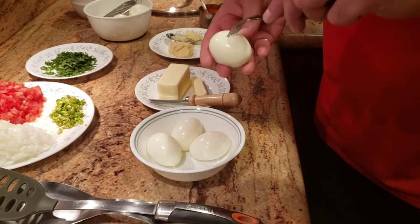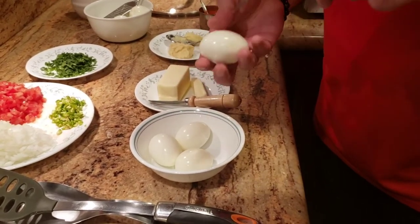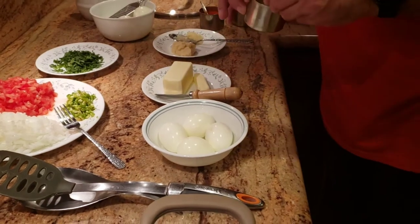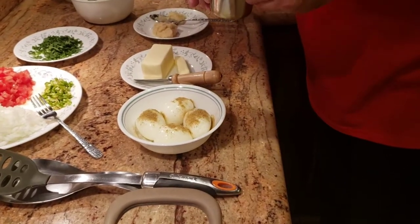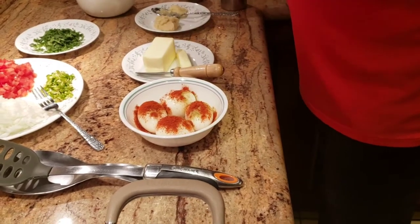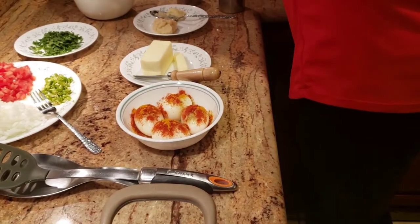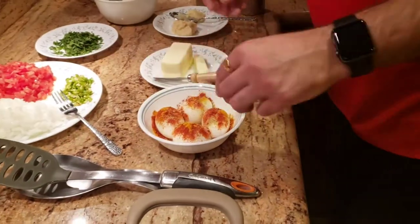Then we're going to add some masala before we deep fry — masala just means spices, for all my non-Indian friends, just like you hear in chicken tikka masala. I'm going to add a little bit of danya powder, a little bit of Kashmiri chili — which is not spicy, just for color — and a little bit of turmeric powder on all of our eggs. Then just a tiny bit of salt, since I already have salt from the boiling water.